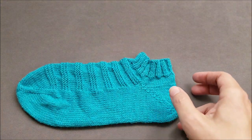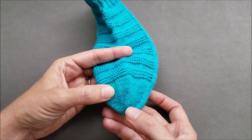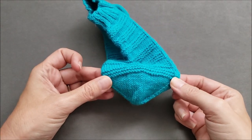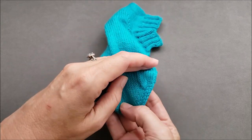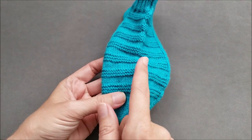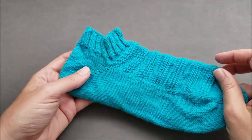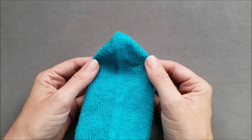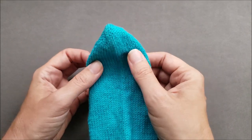Since we're talking about toe-up socks, I'm going to turn the sock so we can look at it as if we're knitting. The sock begins at the tip of the toe and is worked in rounds that gradually get larger until we reach the desired foot circumference. The toe stitches are divided so that half are at the top of the foot and half are at the bottom. The foot is then worked in rounds without shaping. When we get to the heel, the first half of the heel shaping is worked in rows across the bottom of the foot while the instep stitches are held out of the way and remain unworked.